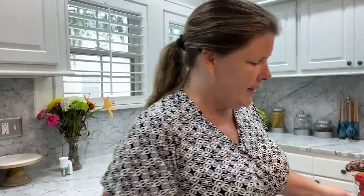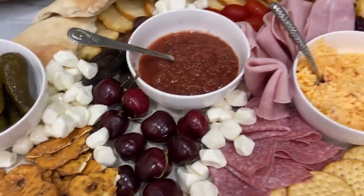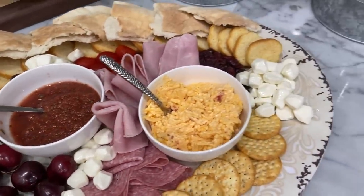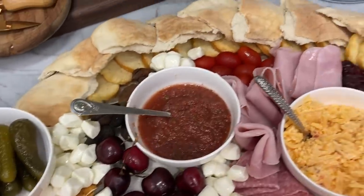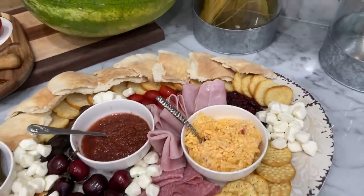So I went ahead and did my charcuterie. You guys saw me pull out so many things — I didn't end up using all of that, and that's fine, you can pick and choose. But this is the final product. You saw some other ideas of things I wanted to add — you can play around with it. Drop a comment down below and let me know what things you like on your charcuterie. And if you've never made one, I challenge you to make one this week. Thank you guys so much for watching — hit that thumbs up button, subscribe if you haven't done so, and we will see you next time.